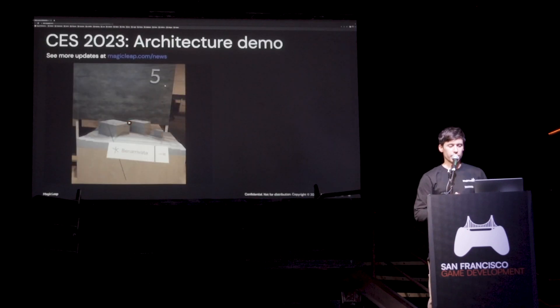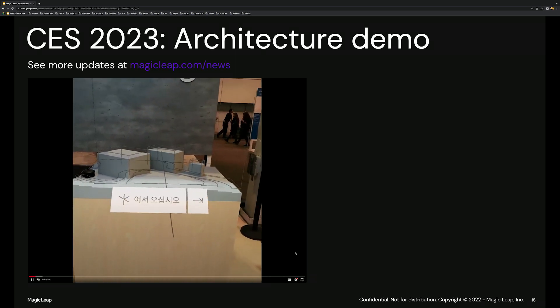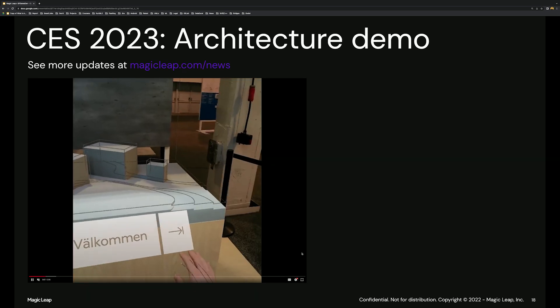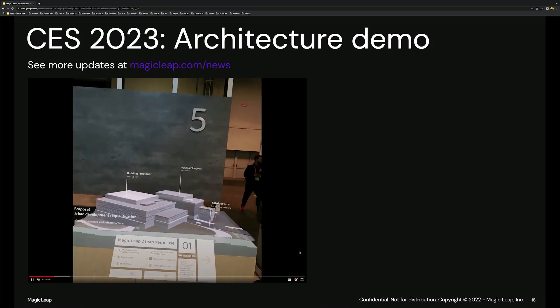This was an architecture demo that I personally worked on with my team. This demo is a real-time demo — I'm showing you stuff from the point of view of the headset, so it's a real capture. It's not CGI — we are actually doing stuff here.